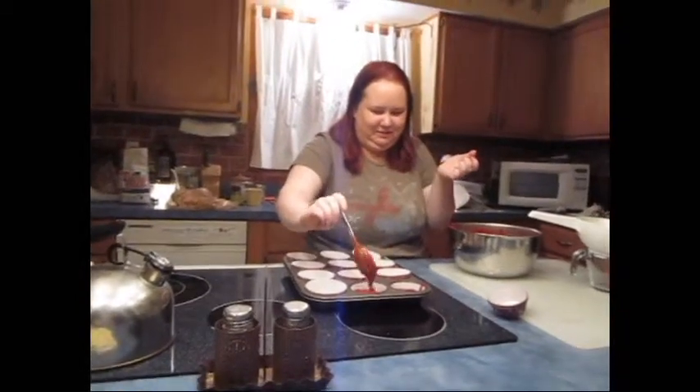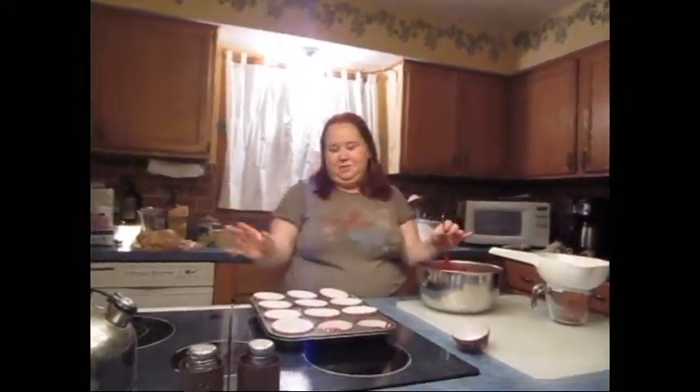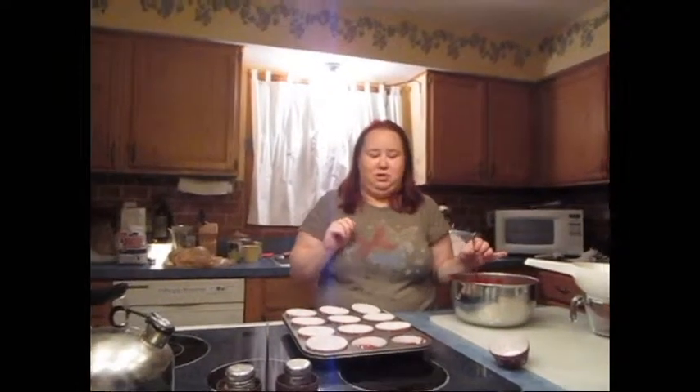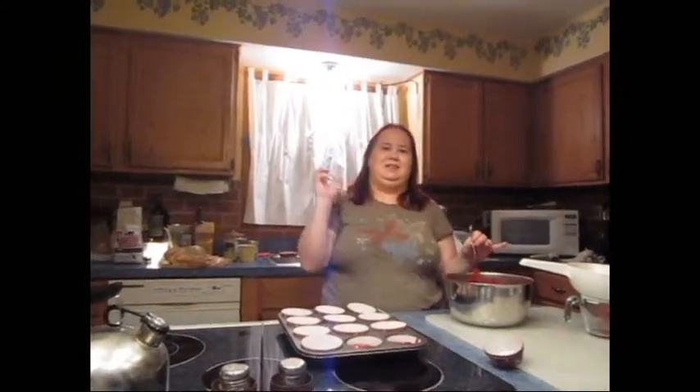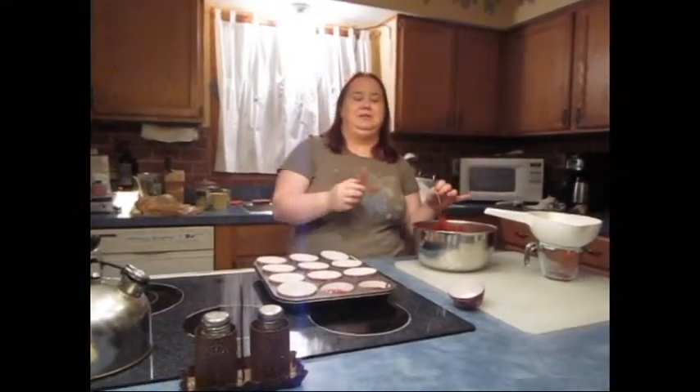We have no one else to blame except ourselves if we give ourselves salmonella. Then just bake according to the instructions on the box, and with any luck they will turn out nice and moist, with a little baked cherry in the center.